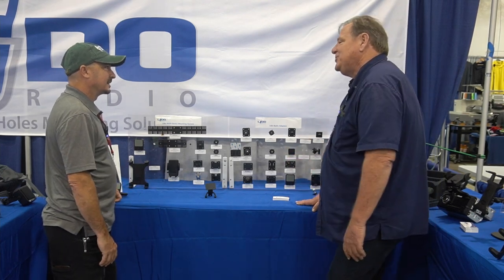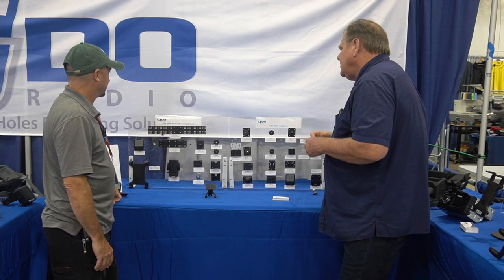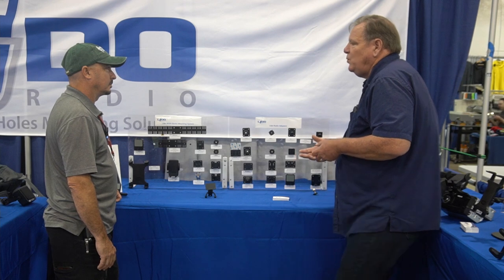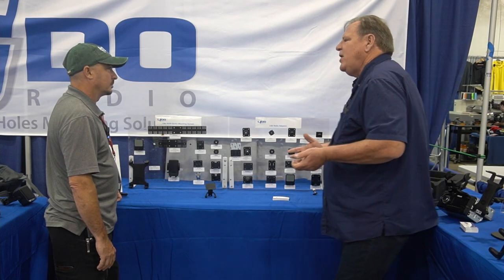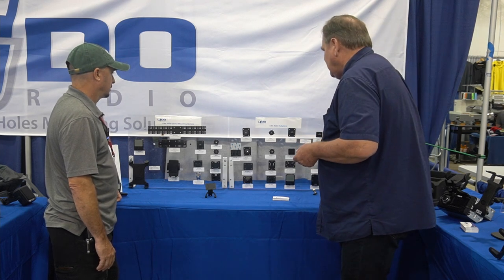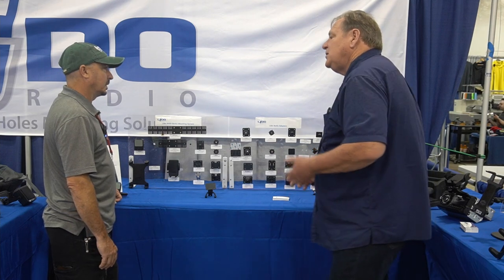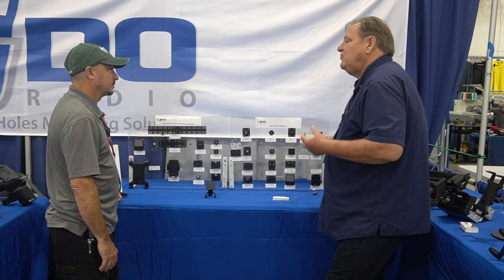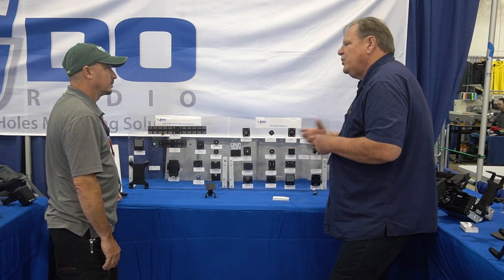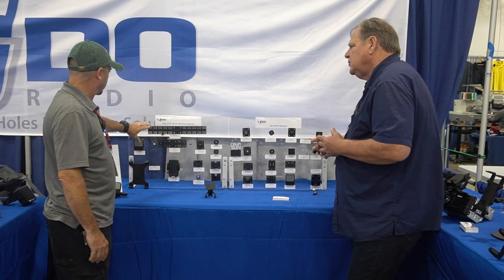I've been in this business for 30 years and I probably know more about attaching to radios than anybody should ever know. For Kenwood, Anytone, or TYT small mobiles, those take a four-hole AMPS plate, and what we do is attach to the remote head bracket. Your TYT radios with a remote head come with a remote head bracket, and that bracket attaches to what we call a four-hole AMPS plate — you'll see four holes in these plates. It's a standard, and a lot of your GMRS radios and their remote control head brackets, like the KG-1000 Wouxun, will have a four-hole AMPS standard that will bolt right onto any of our mounts.